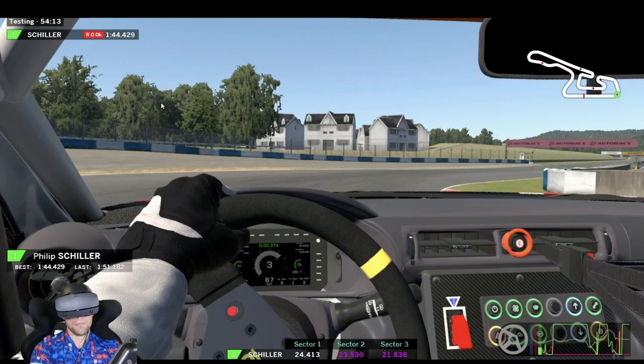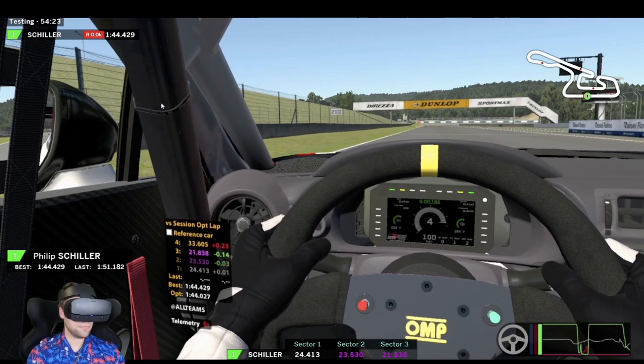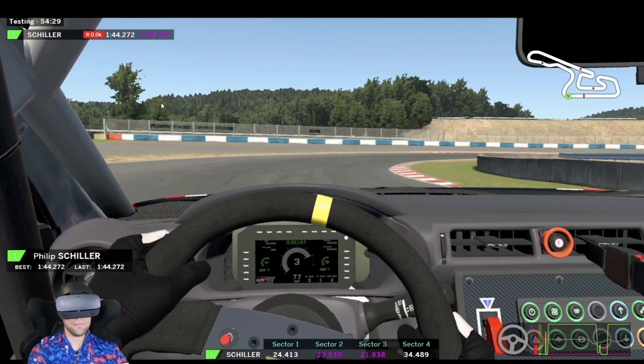Third gear, fourth gear, and we come across the line to set a 1:44.272. Thank you all so much for watching. I hope you have a great week of racing. I hope this video was helpful — I really appreciate you guys and all the support, and I will see you guys next time.